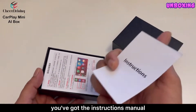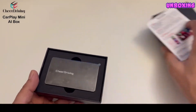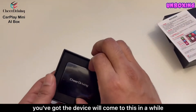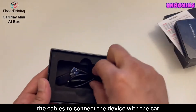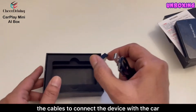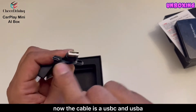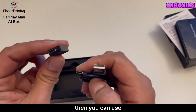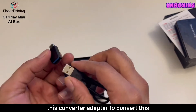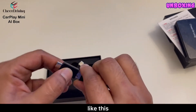You've got a detailed instructions manual here. You've got the device — we'll come to this in a while. You also get cables to connect the device with the car and a converter. The cable is USB-C to USB-A, but in case your car has a USB-C connection you can use this converter adapter to convert it to C-to-C.